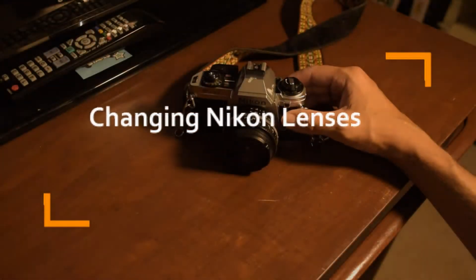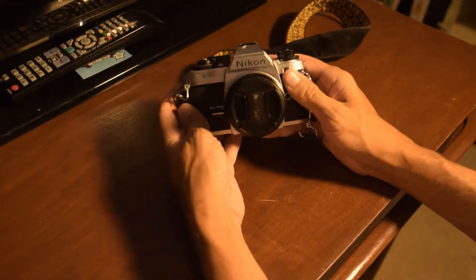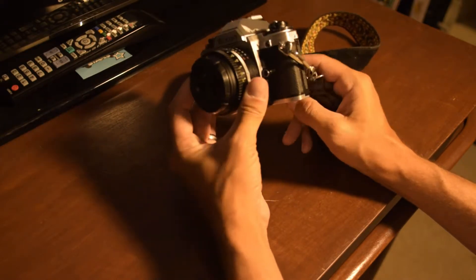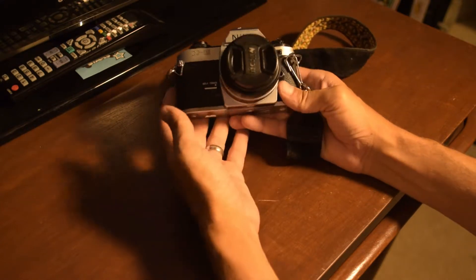Hey everybody, Memphis J here. I've got a really quick video on changing lenses on Nikon 35mm cameras. If you need to change the lens, it really doesn't matter what lens is on your camera — they all pretty much work the same, except there are different mounts and different types of cameras and lenses.